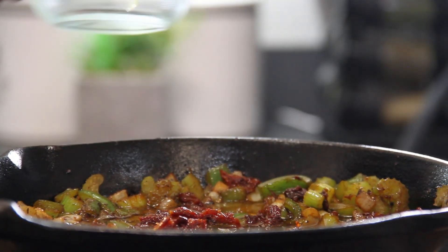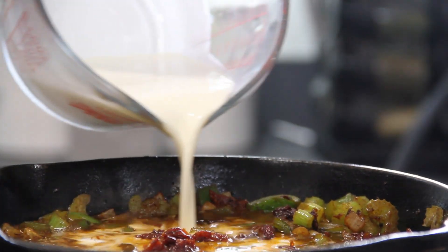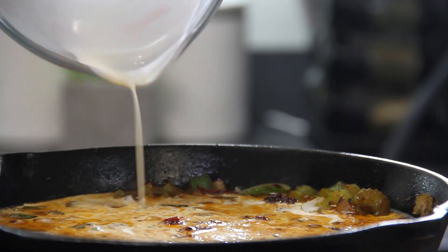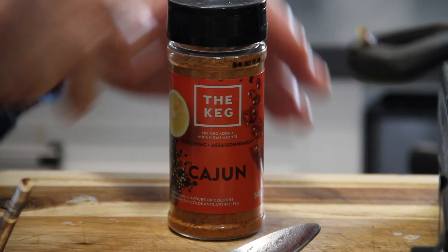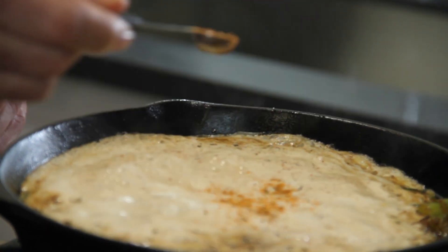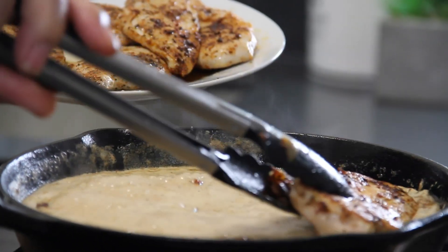Now that it's cooked down, I'm going to add in some chicken stock — use chicken stock, not beef broth — and some heavy cream, which is why it's going to be creamy. Season this up with a bit more pepper and a little bit more Cajun seasoning. We'll just bring this to a boil, then we'll add the chicken back in.